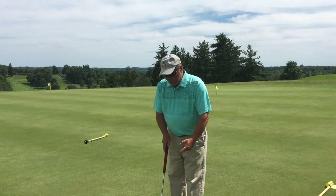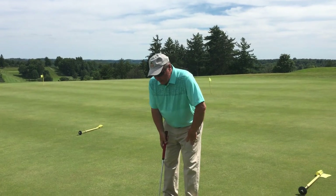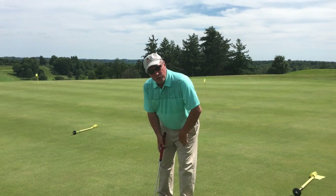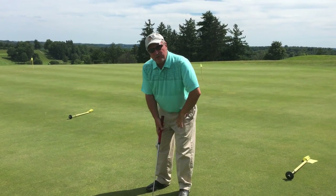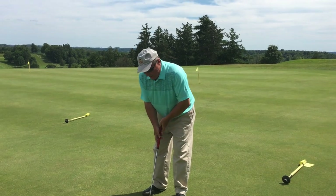Once you do that, it's a matter of — most people do this, they flip. You should use your shoulders. Golf is all about shoulders, it's not about your hands.